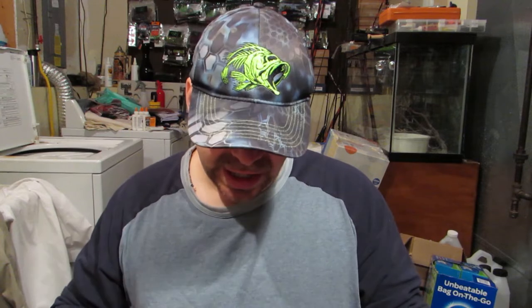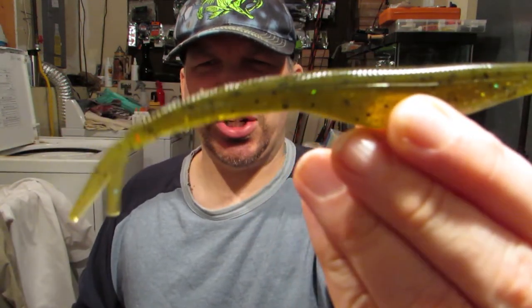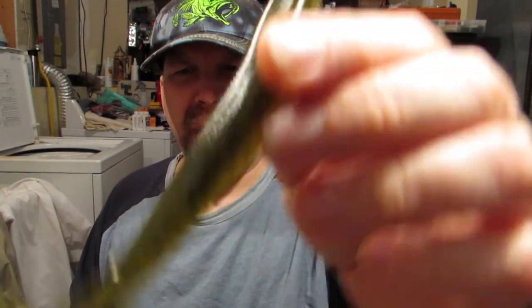The next thing we are going to get into is they have a fluke style bait — they call it a fluke on the invoice, on the packaging. It's a 6 inch. I'm a big fan of a soft jerk bait — I have a ton of fives, fives and a quarters, the super fluke in the eight, the magnum slick nasty in a seven, the zoom magnum fluke in a seven inch. But I think this 6 inch is going to be a real game changer. You've got a beefier fluke here.